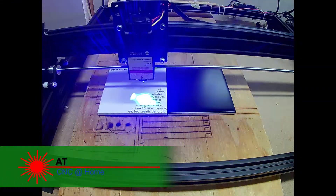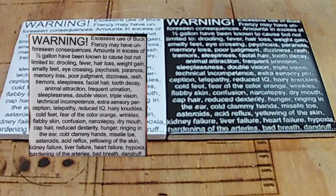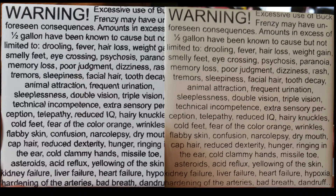Hi, AT from CNC at Home. With the wavy problem I've been having with the laser, I tried cutting some more items to see how they turned out. As you can see on the left, the letters are still wiggly and not the way they should be. On the right is something I did a couple weeks ago — that's how it should look. So there's still something wrong with the laser.